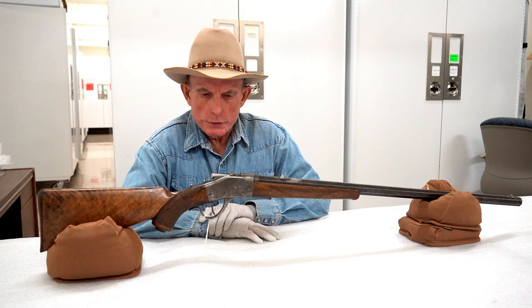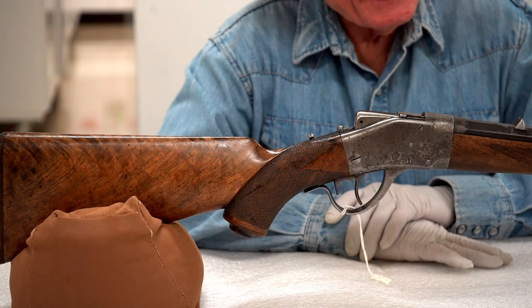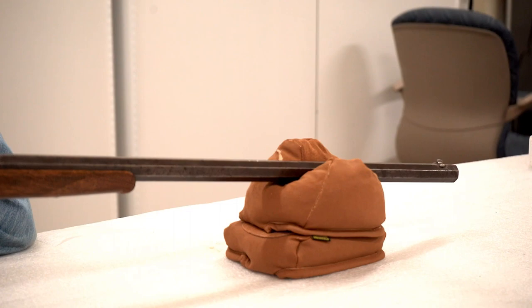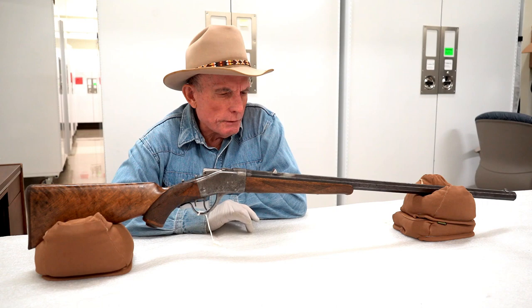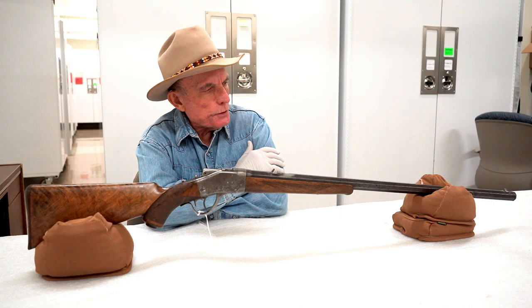What do we have here? This is a Sharps Borchardt patent from about 1889. You may be familiar with the Sharps rifle from history — they were used in the Civil War as a breech-loading firearm that used a paper cartridge. By 1864 they were making cartridge rifles, including the famous 1874 sporting rifle. This Borchardt came about in the late 1880s.